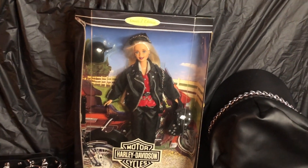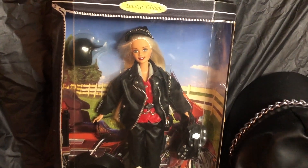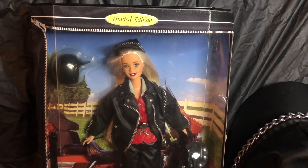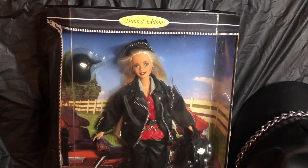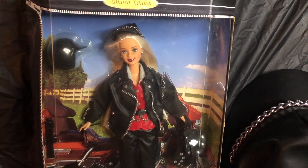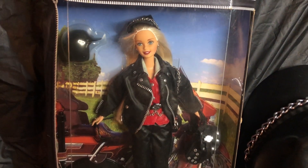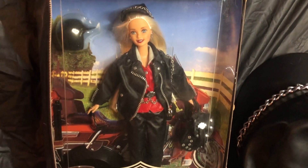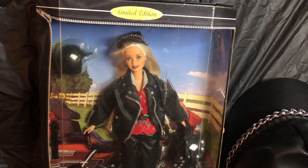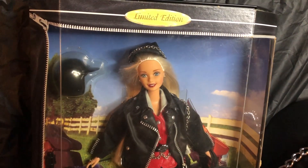This first doll I want to share is the very first in a series of the Harley Davidson Barbie doll, and she is a blonde. When the Harley Davidsons first came out, these dolls were really hard to get, especially the very first one. This particular doll is first in a series, and Mattel did a very good job with this Harley Davidson Barbie.